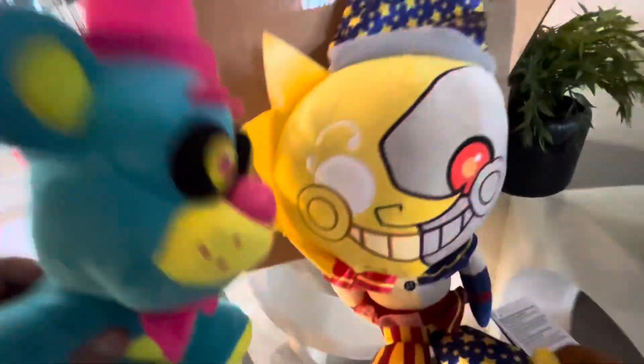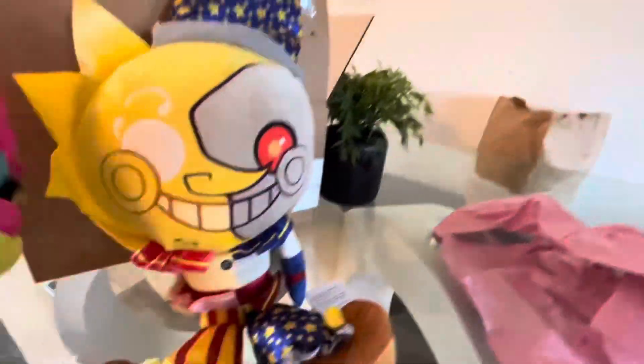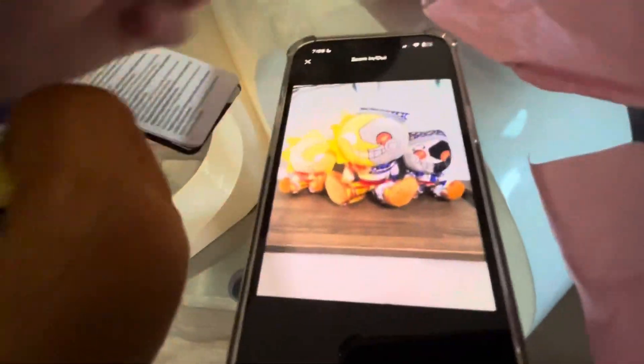So we thought it was gonna be Sun Drop and Moon Drop, but we checked again and realized it's just Eclipse. We thought it was gonna come with all three of them, but it's just him. I guess we're just gonna use the bootleg ones for videos — that's fine.